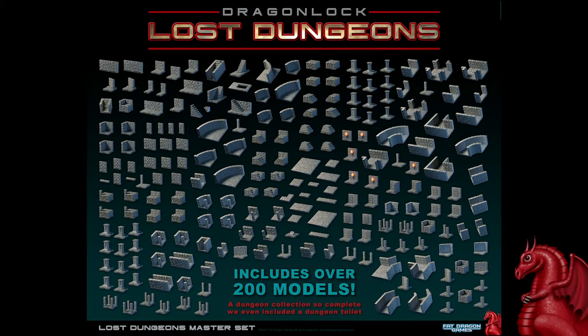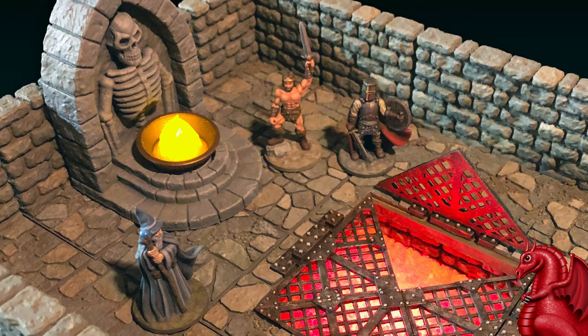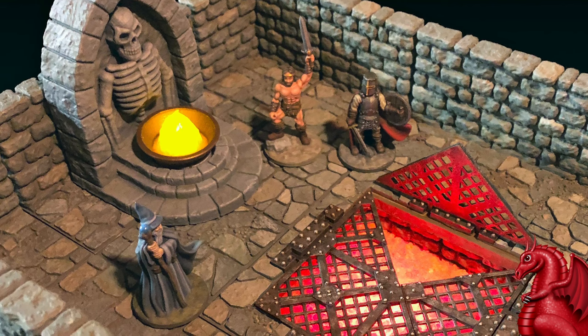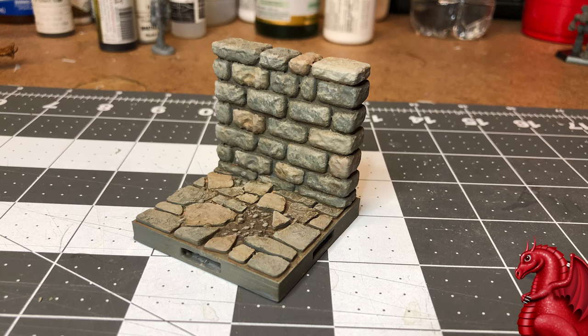Hey everybody, my name is Tom Tullis, this is the Tomb of 3D Printed Horrors, and today I've got a brand new technique for painting dungeon tiles to show you. This is a very fast technique that looks really good, and I'm currently using it to paint my entire Lost Dungeons collection. Lost Dungeons is our brand new dungeon line — the starter set has over 200 models, normally $50, but in the description I've got a discount link for 80% off, so you can get it for only $9.99.